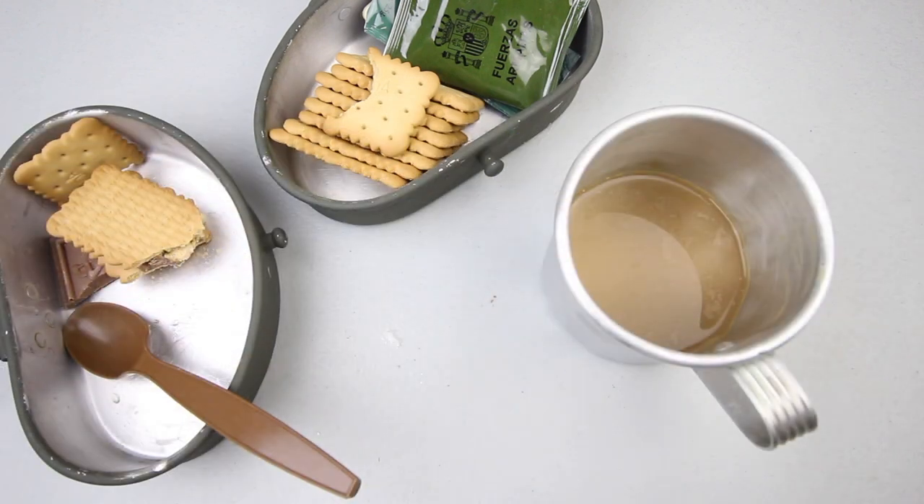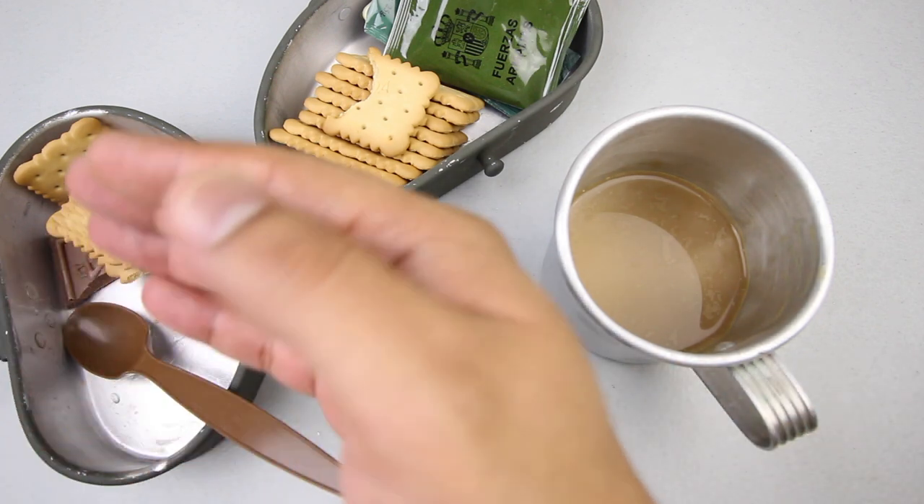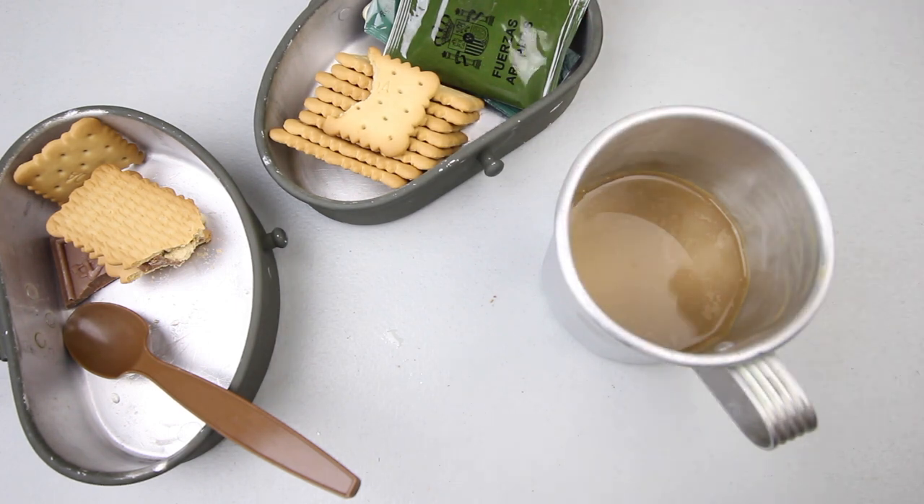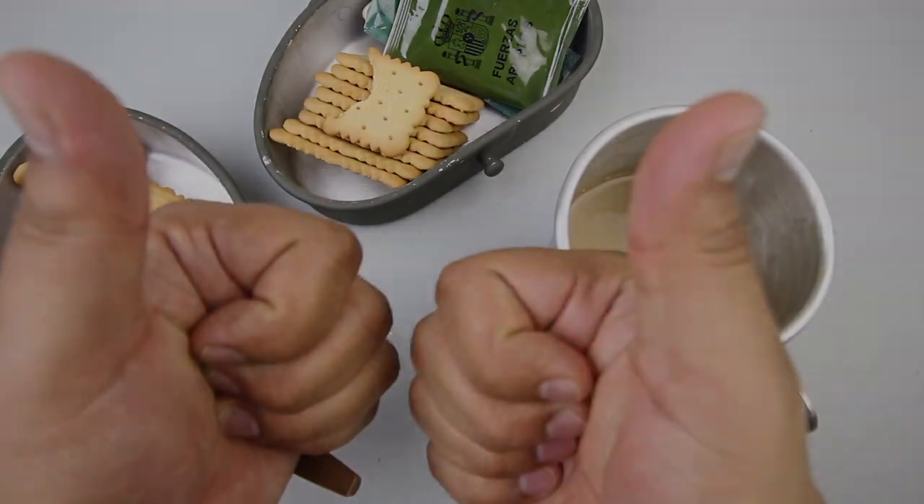That was the Spanish armed forces individual combat ration breakfast menu number five — really interesting ration. You've got sugar, sugar, sugar, caffeine, and yeah, this would definitely get you up in the morning and get you ready for that mission or training. Very interesting ration — I really want to try the lunch and dinner menus. I hope you guys enjoyed the video. Please leave a like, comment, and subscribe, join in on the ration fun, and as always, thank you guys for watching. See you soon.